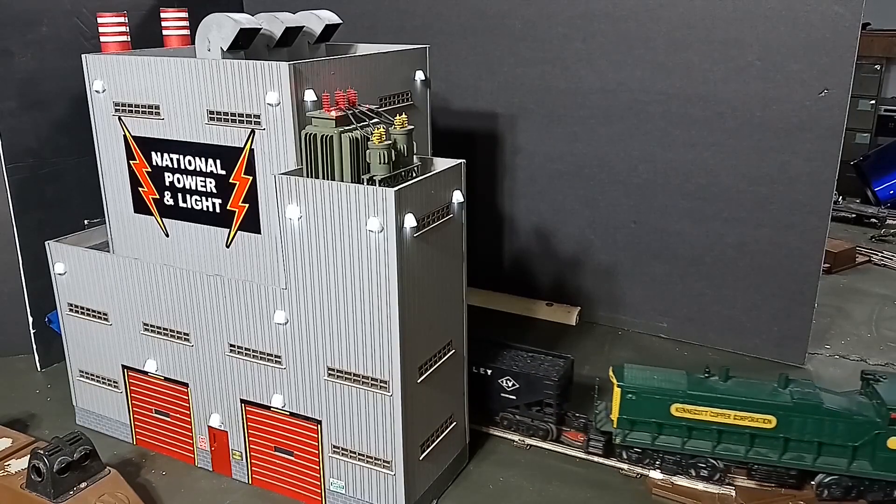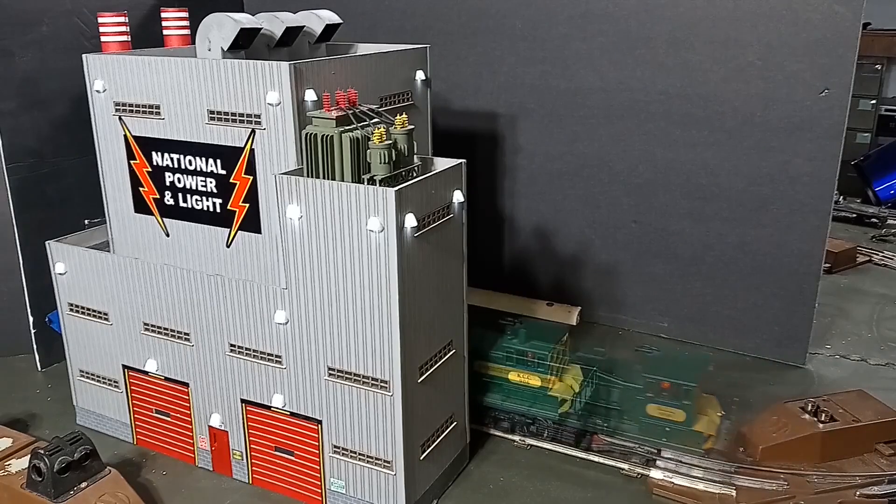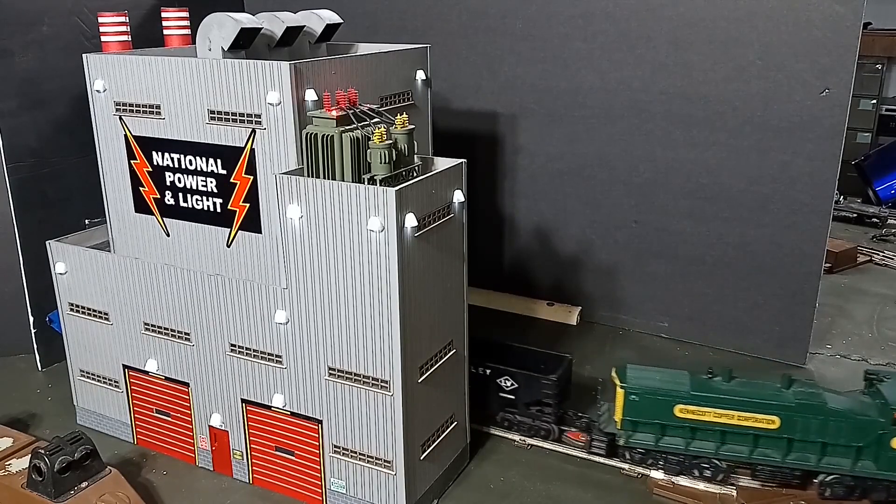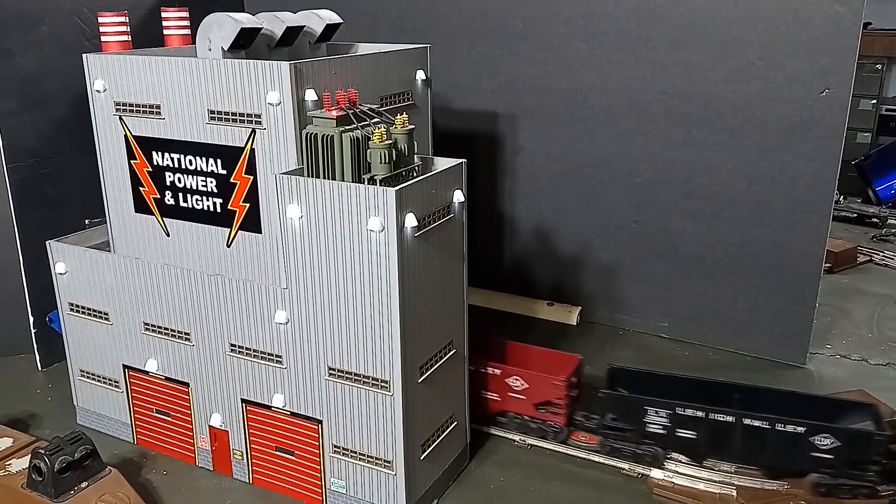Loaded cars go into the building, empty cars leave the building. Unboxing, installing, and operating the Menards National Power and Light Plant on this episode of Toy Train Tips and Tricks.